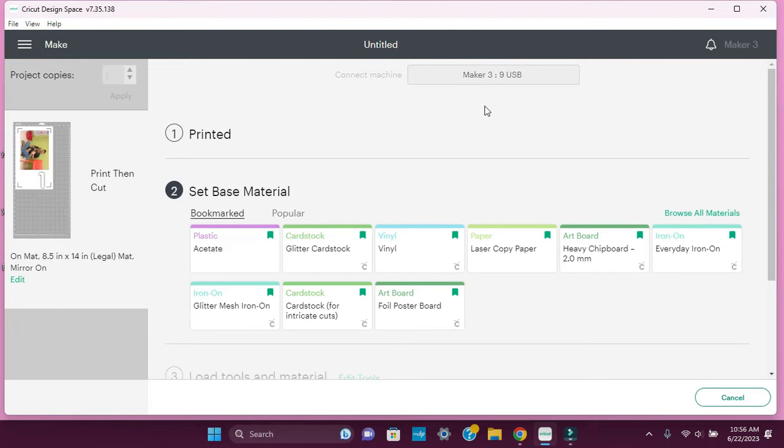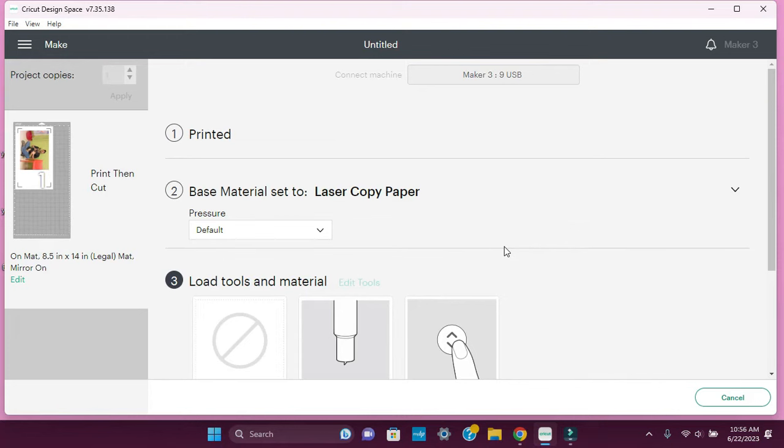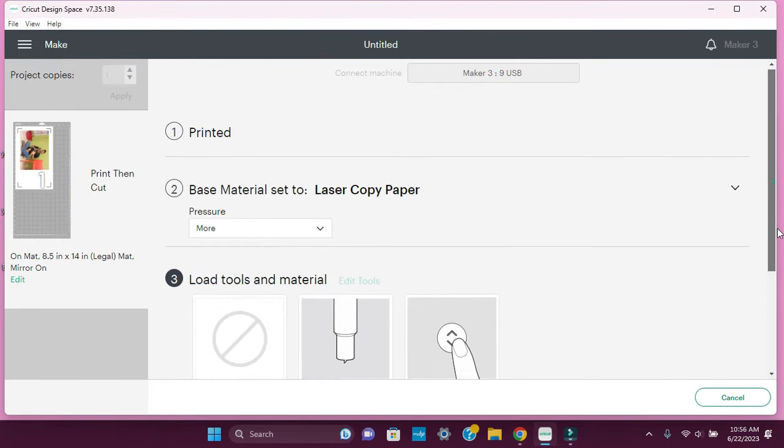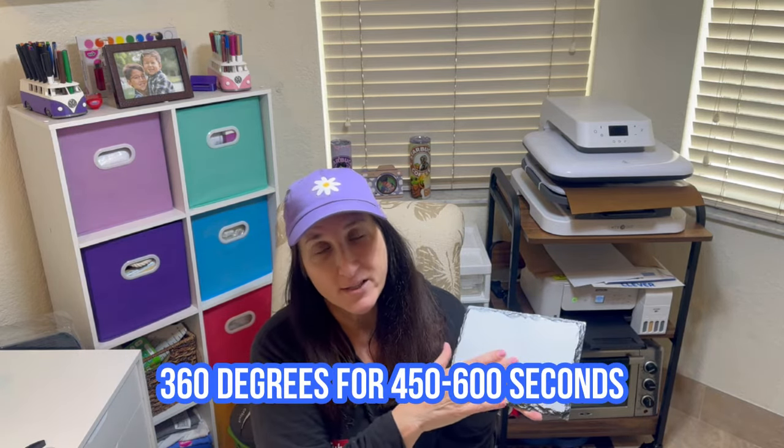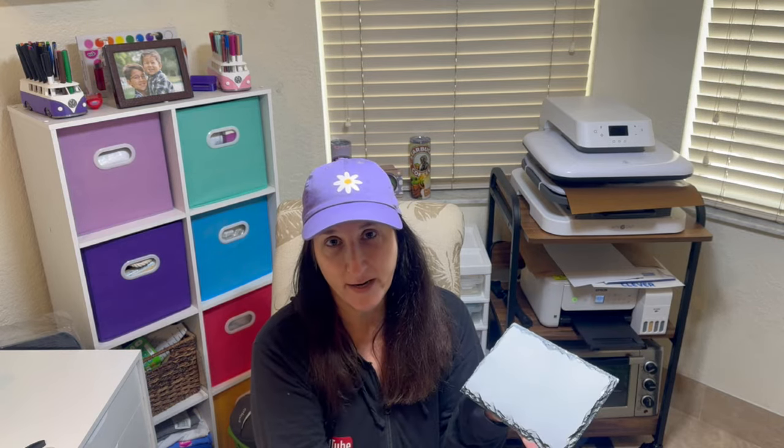The photo just came off the sublimation printer. Remember, load it on the mat just like you see it in the small image on the left-hand side. I'm going to select laser paper because the consistency of sublimation paper is pretty much the same. Load it, cut it, and get started. I'm going to follow the directions from Amazon: 360 degrees for 450 to 600 seconds — we'll go with 600 seconds. First thing, get a lint roller and clean it really well.